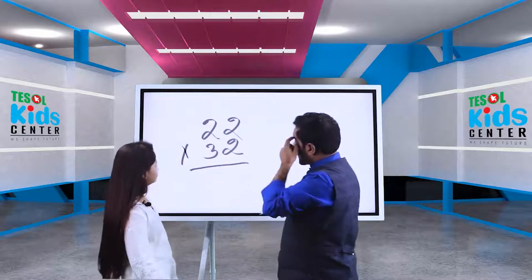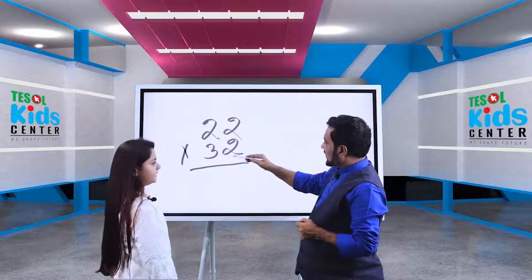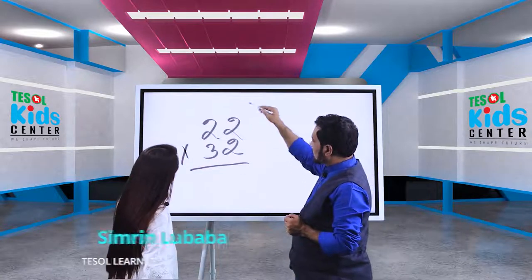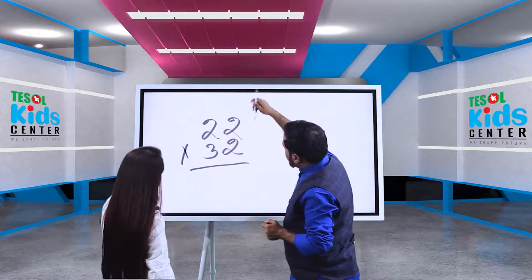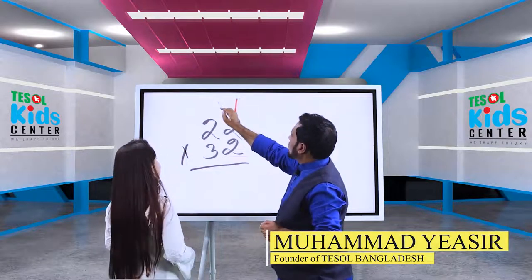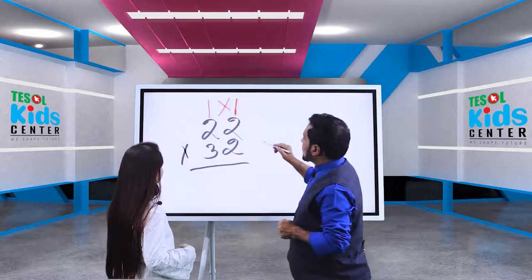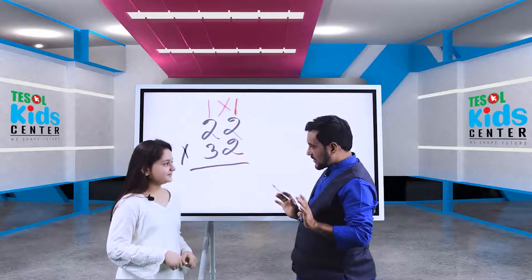Now we are going to multiply using the stick cross stick method. What we need to do is draw sticks — one stick here, one stick there — and then we go for a cross, then another stick. So we have: stick, cross, stick, stick cross stick.